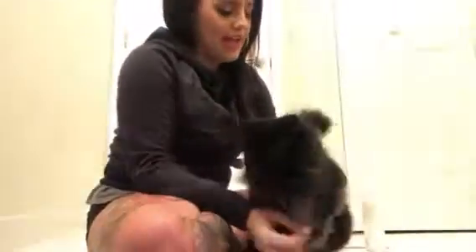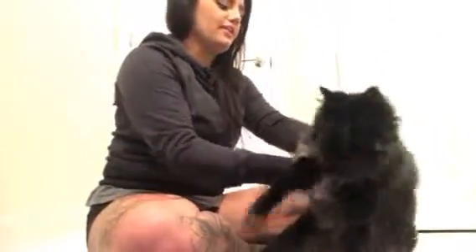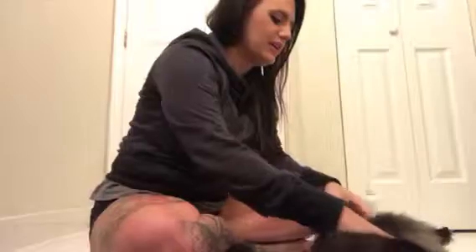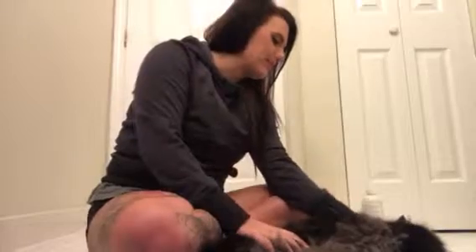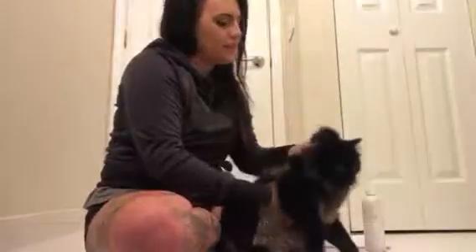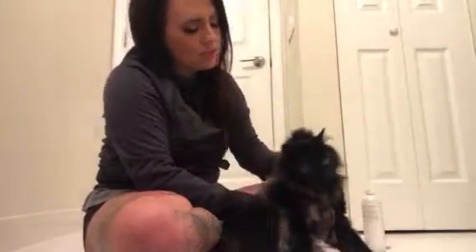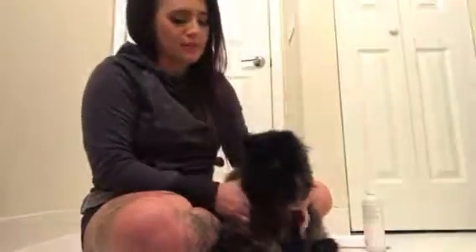In a professional clinic, if the cat doesn't like to participate or relax or sit, we would scruff the animal — particularly a cat — we would scruff behind the ears like this just to immobilize them a little bit, or we could use a cat muzzle to calm them down just a little bit.